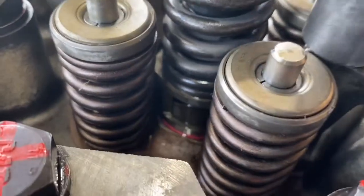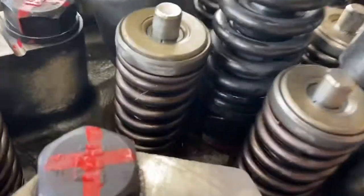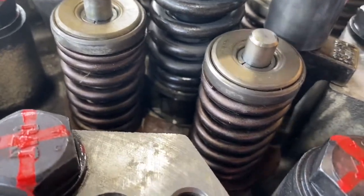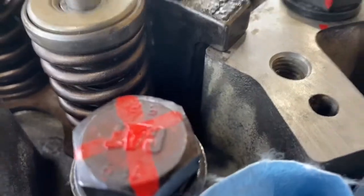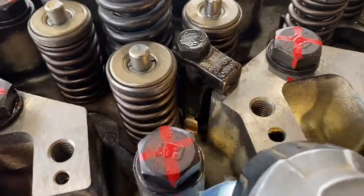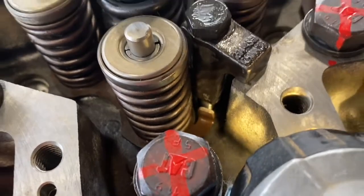These injectors I'm putting back in the engine are used injectors. If you use the old injectors, make sure you put them back in the order they came out so you don't have to redo the trim file numbers. On top of the injector where it's yellow and made out of plastic, there's a bunch of numbers on there. I like to take a video over the top of the engine and record all those numbers, just in case we need to do the trim files again — so you don't have to take the tappet cover off. Not the end of the world, but it is a pain, especially if it's on a loader or mobile plant where there's usually a bunch of stuff in the way.